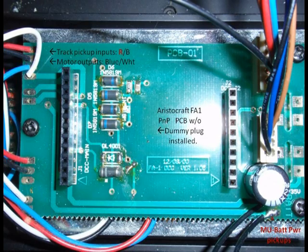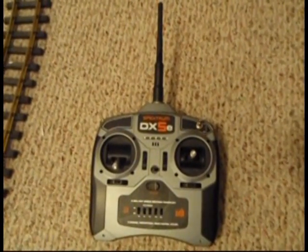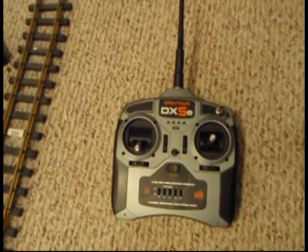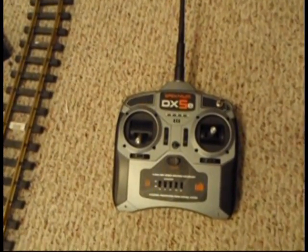When you look at the Aristo board, there is a slight difference in the two. On one end, you'll have every pin consumed. On the other end, you will have only one pin that is left unused off of the BLT2 board. The transmitter in this unit is going to be the Spectrum DX5E unit. It has both positionable controls for the speed, and the up and down function for forward and reverse, and the side-to-side functions for sound triggers.